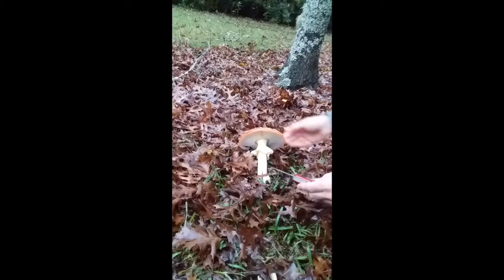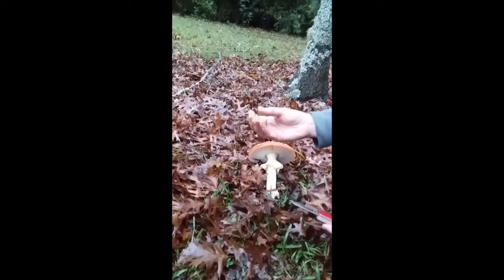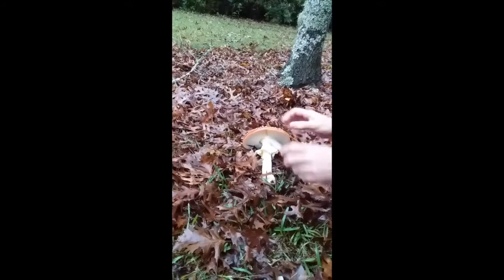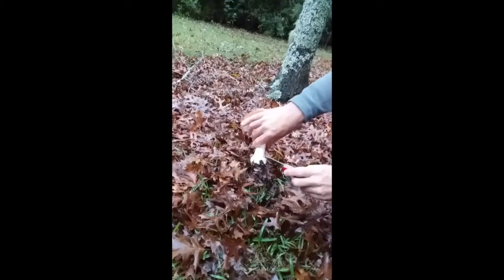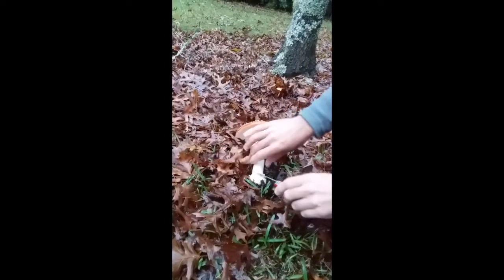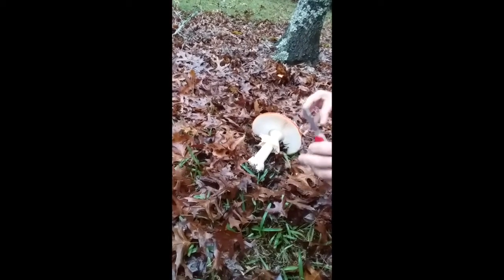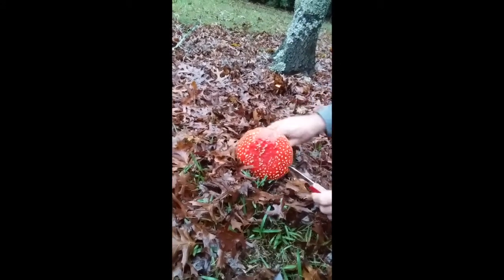These warts actually wash right off. What these warts are is a remnant — there's a covering when the mushroom is very young that covers the entire mushroom. You can see the remnants of it down here in this thing called a volva at the bottom. This is a whitish covering that initially covered the whole mushroom, and as the cap grew and expanded, that covering broke up and the remnants of it are the warts that we see here.